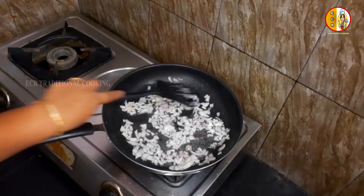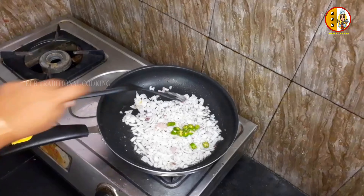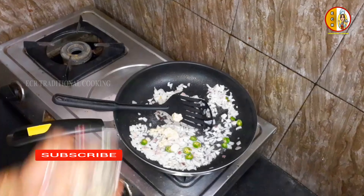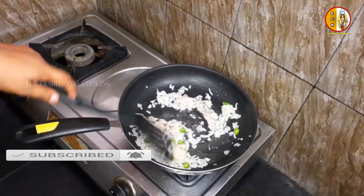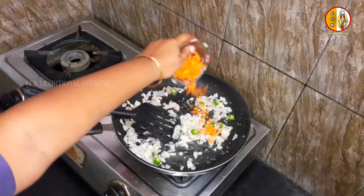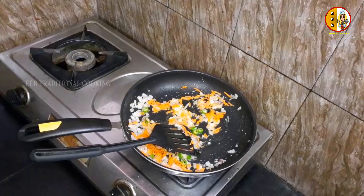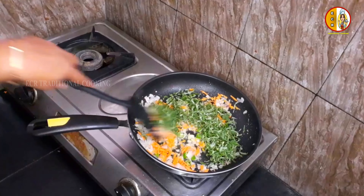When you cut it out, add 1 cup and 1 teaspoon. Add 1 teaspoon paste and add 1 teaspoon to the paste. Add 2 teaspoons of carrot, adjusting to the dry side, and cut.